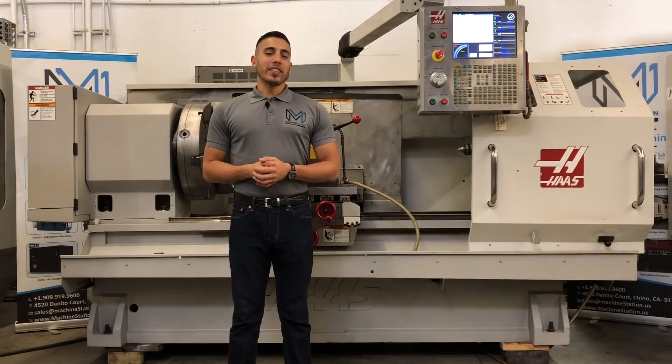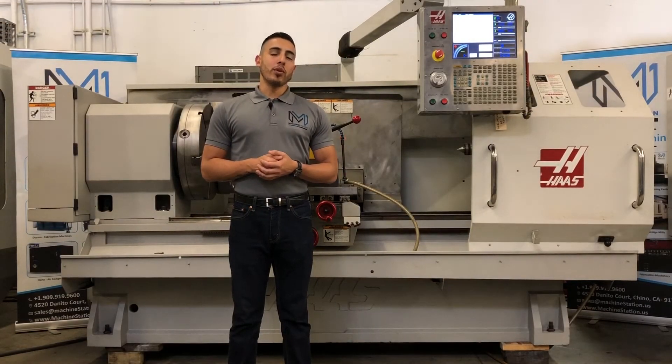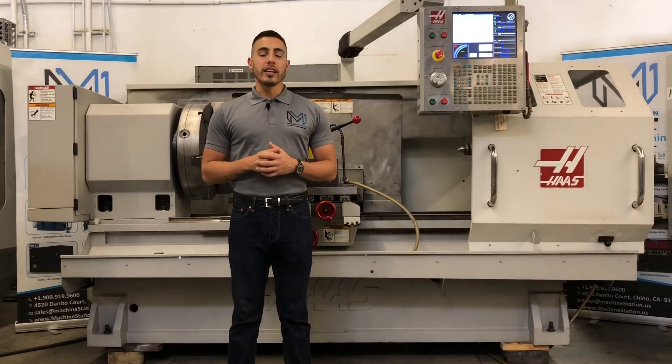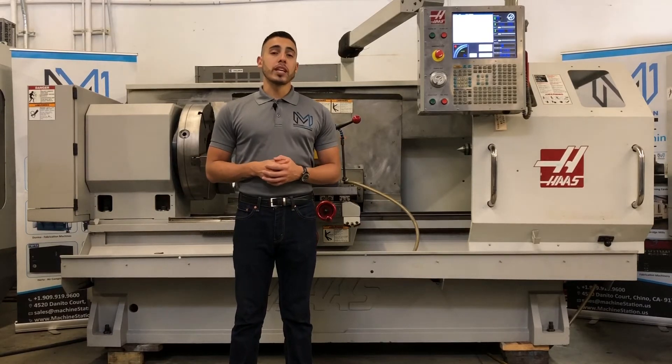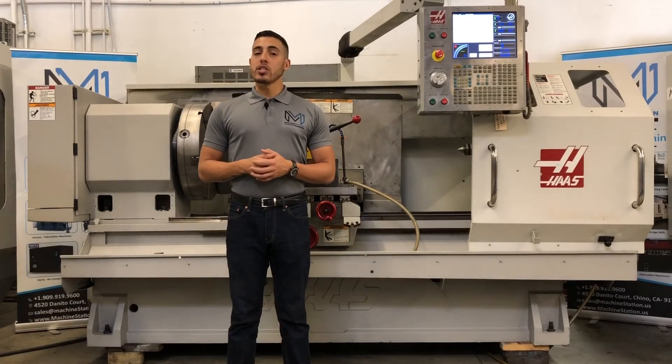There you have it, the Haas TL3B. For any further questions at all, call us at 919-9600 or jump over to our website www.machinestation.us.